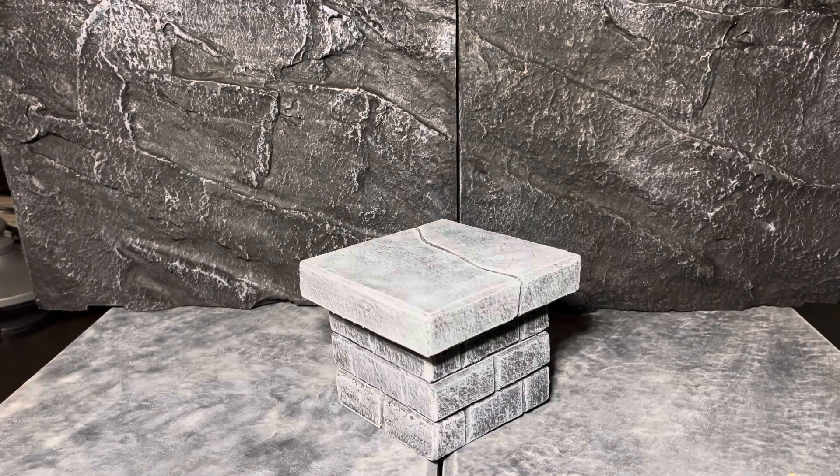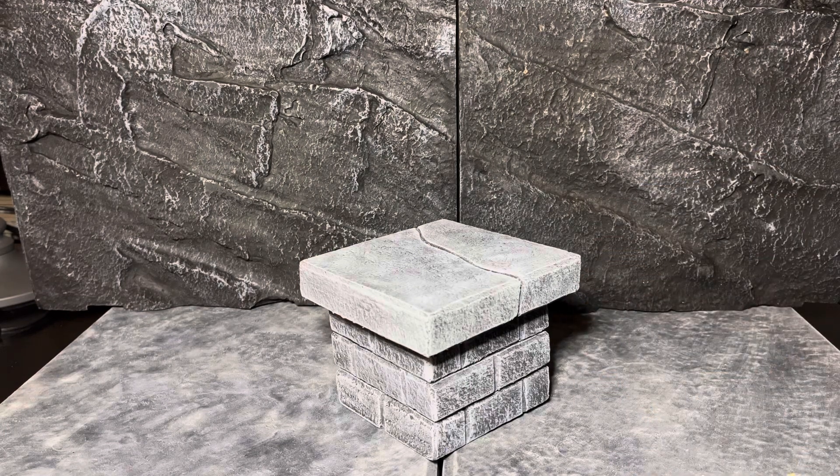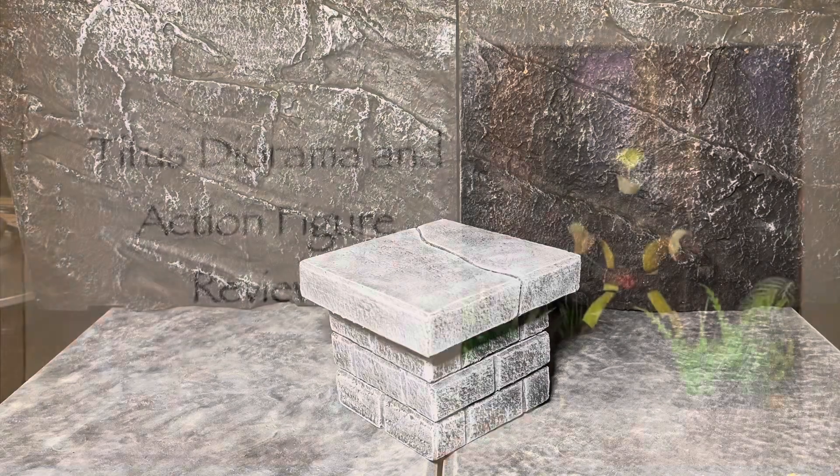Hey guys, welcome back to another Titus Diorama and Action Figure Review. You may have noticed in my recent reviews of the Gargoyle figures this particular setup here, and I wanted to spend just a couple minutes talking about this setup and how you can create this at home yourself. So let's get to it.